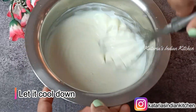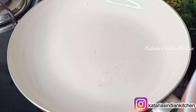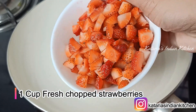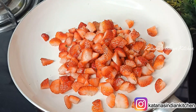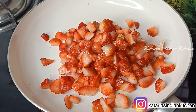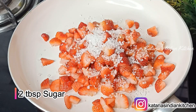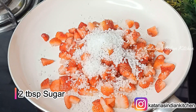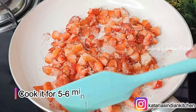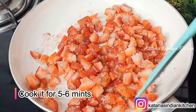Now we will make the strawberry mixture. We will use 1 cup of fresh strawberries, which we have chopped. Put them in a pan on low flame. Add 2 tablespoons of sugar. We will not use any water. Cook the strawberries well until they become soft, then mix for about 4 to 5 minutes.